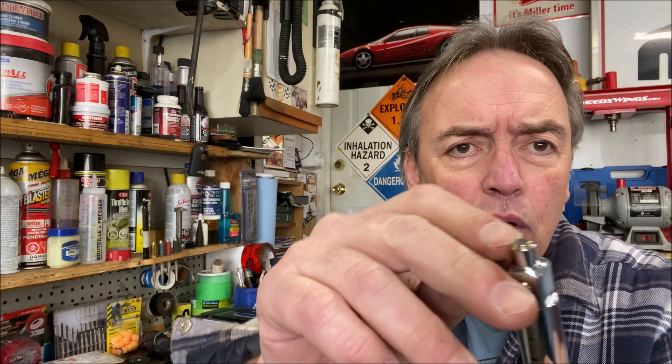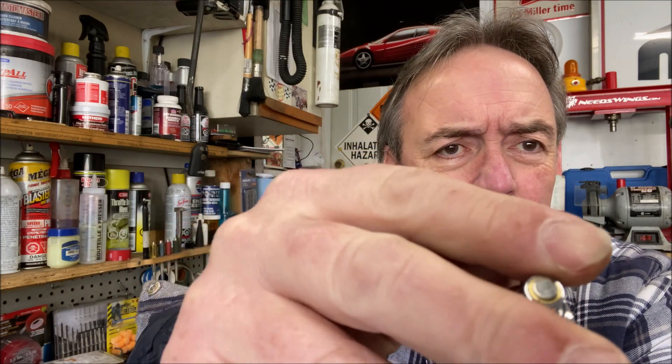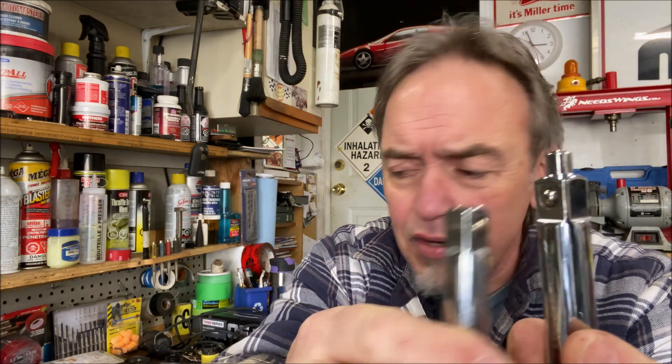So this tool is a magnetic socket extension. Right at the very tip there is a very powerful little magnet. If you compare that against a standard extension, that's all the difference. I've tried it and I am very, very impressed.